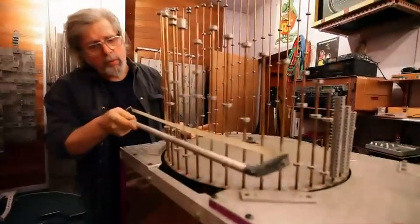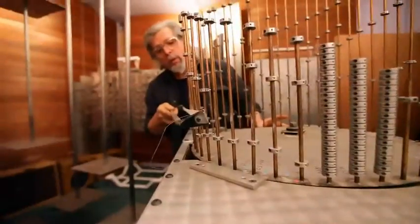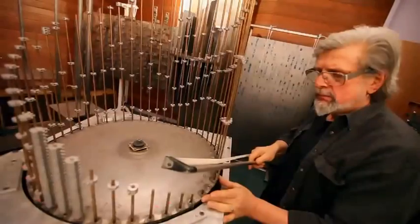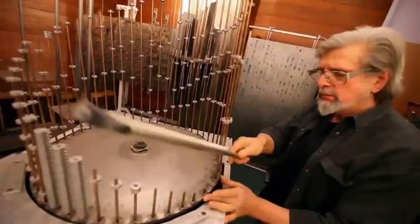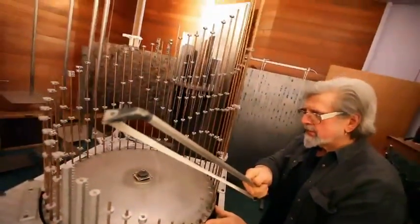Once I got these sounds, I start to be able to manipulate the sounds and start writing tunes with them. One of the things we can do these days is we can go so way, way beyond the symphony orchestra.